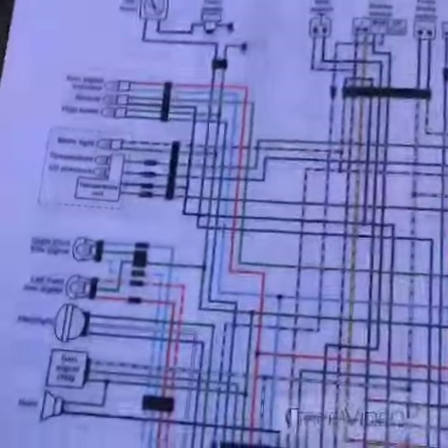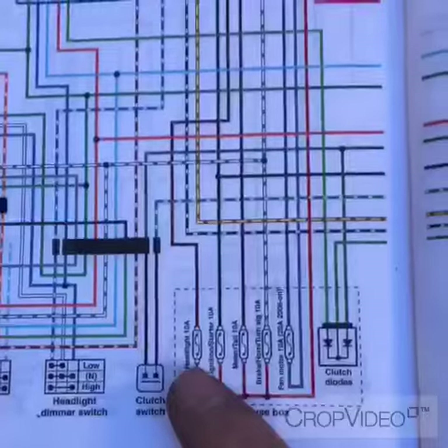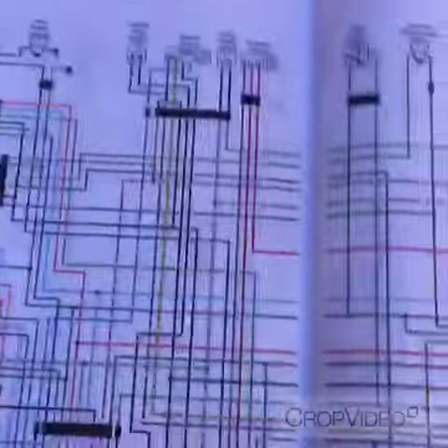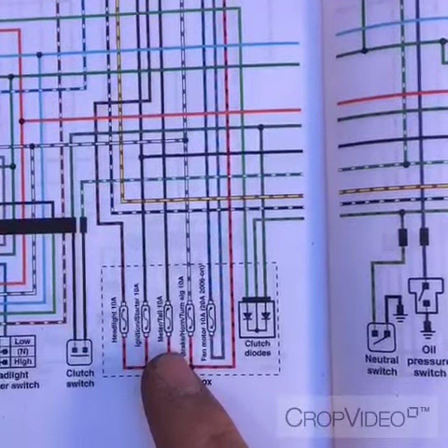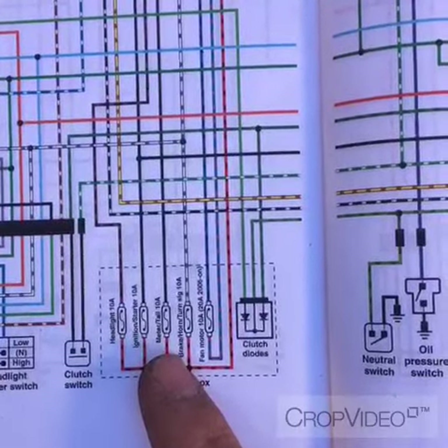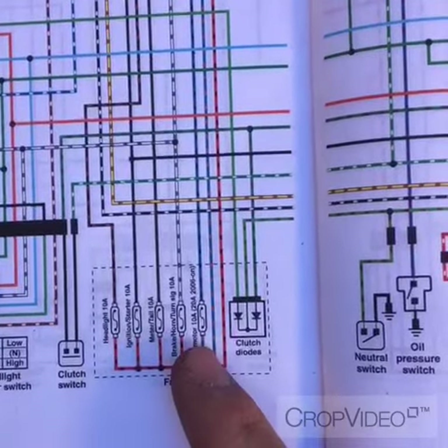I have a BT 1100 C2, the Shadow Sabre. If you look at the wiring diagram it shows the fuses: headlight 10 amp correlates to the headlight fuse. The next one is ignition start, which it is, and then we've got meter tail, brake horn, and the fan.